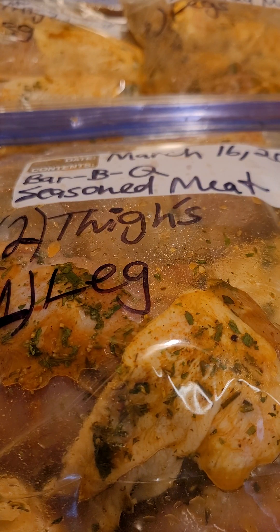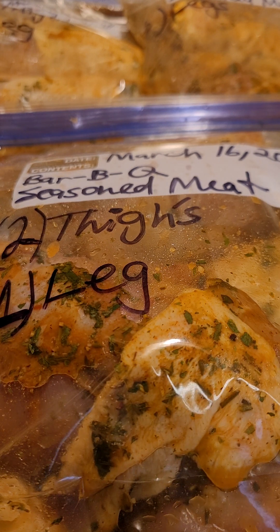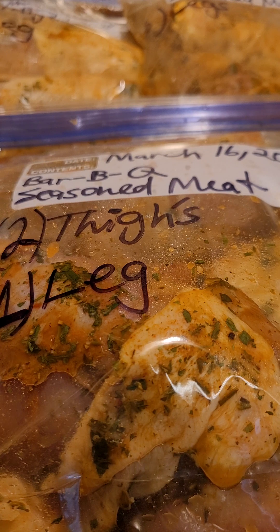Welcome back to Charlie's Kitchen. Today in Charlie's Kitchen I'm doing a bit of prep. I have my chicken legs and I have my thighs. I know that next weekend I want to go ahead and barbecue.